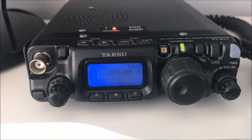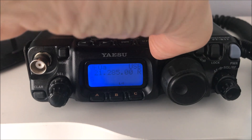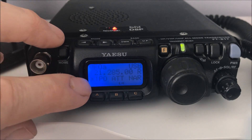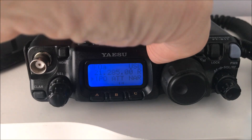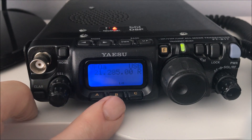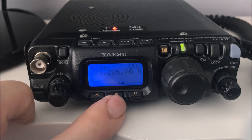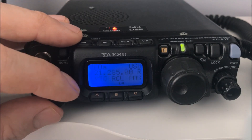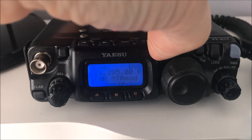If you're on HF and you've got a really strong station giving your front end some grief - overloading it a little bit - a short press of the F button lets you scroll around with the select knob through noise blanker, AGC, intercept point optimization. The B button activates the attenuator and the C button does narrow FM for repeaters. With the attenuator on, it's not as sensitive but makes it much more pleasant to listen to stations.